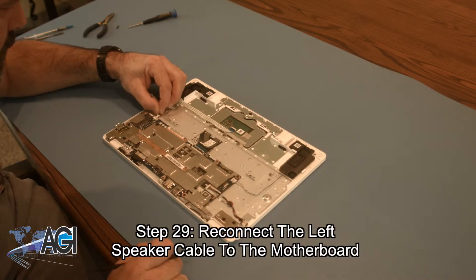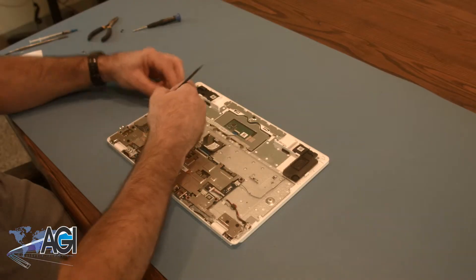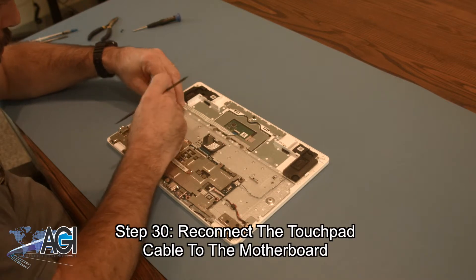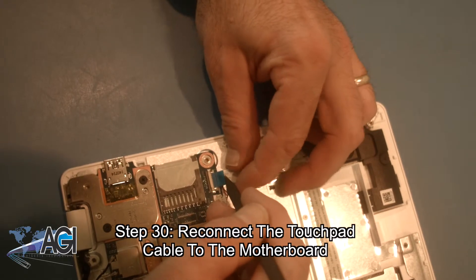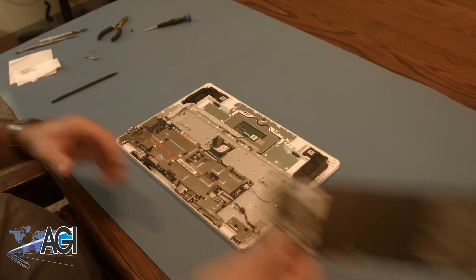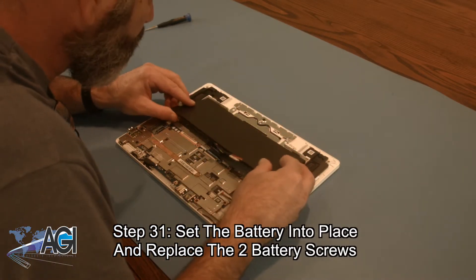Now you will reconnect the left speaker cable to the motherboard. Next, you will reconnect the touchpad cable to the motherboard. Then you will set the battery into place and replace the two battery screws.